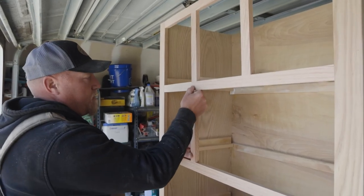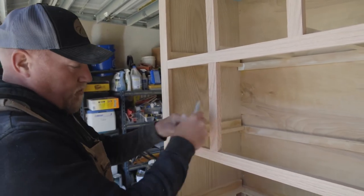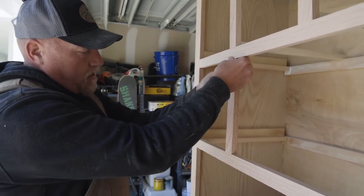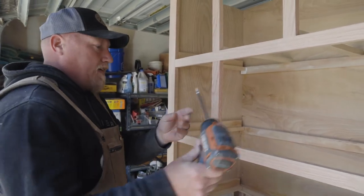I'm going to put this face frame piece in here, check it for square, and make sure that it's sitting nice and square in the opening. Then we're going to use these special screws and fasten it to the frame.